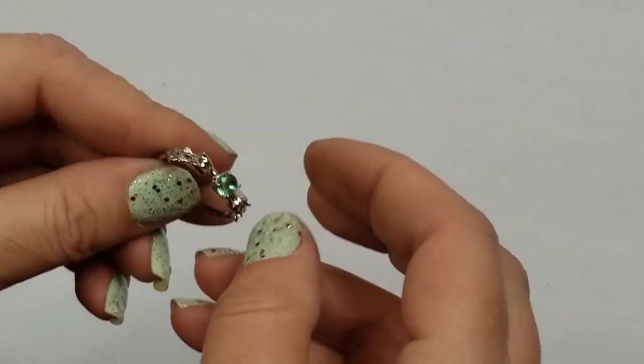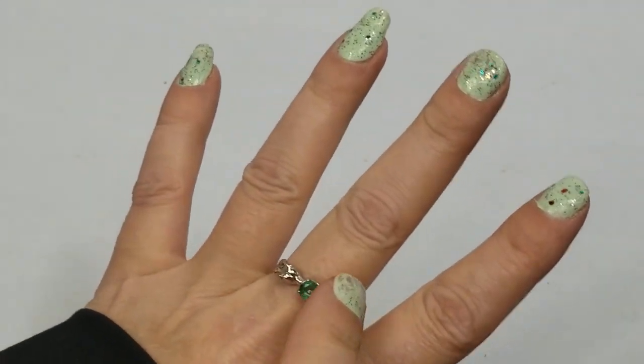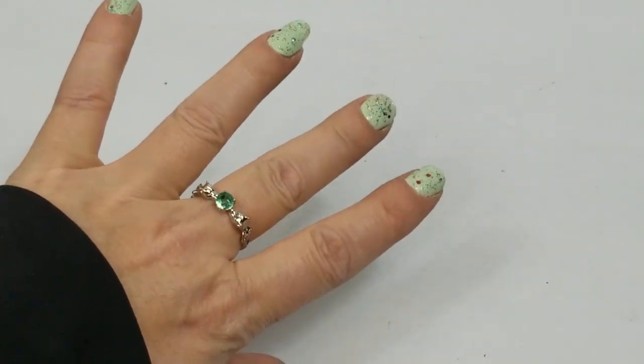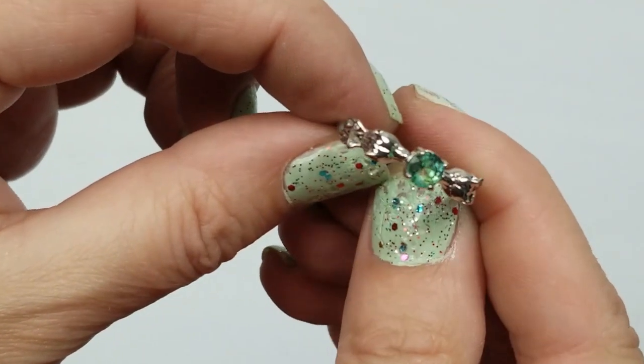Here is a green ring - it feels like it's not marked. No, it's not marked - so that will just go in craft.